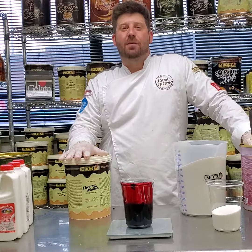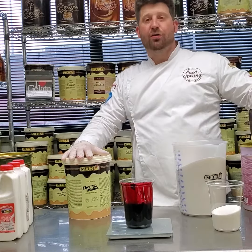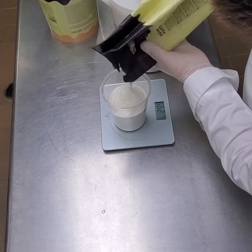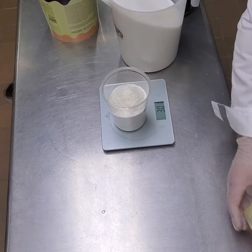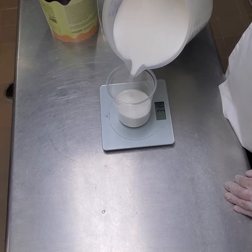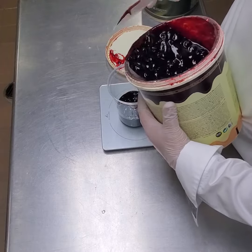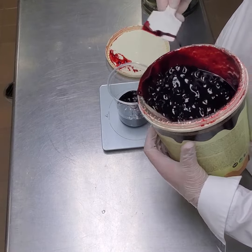So now we're going to do our measurements for the Cherubinia. We're going to have our base, which is 100 grams per 1 liter. So we're using 3 liters of melt, so we're going to do 300 grams. The same goes for the sugar — 100 grams per 1 liter of melt, again 300 grams. On the Cherubinia paste, we're going to use 100 grams per 1 liter of melt, again 300 grams.